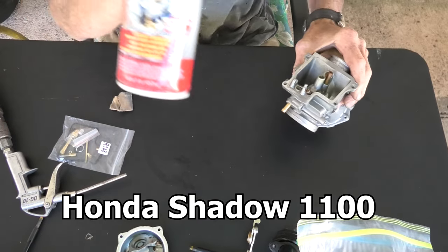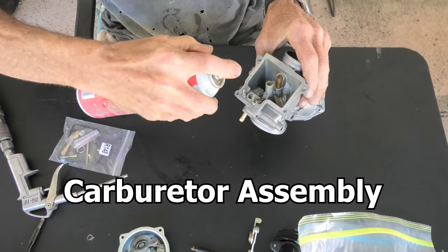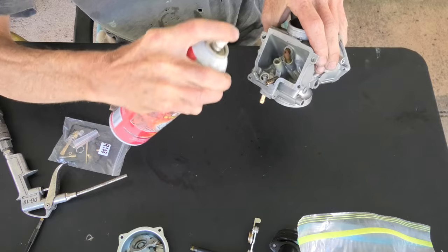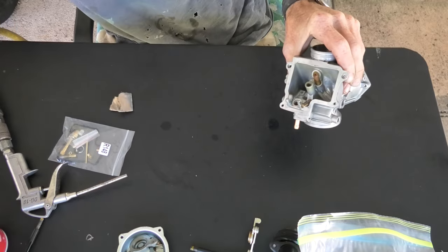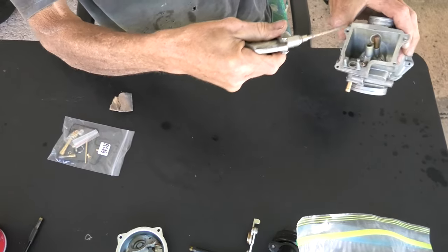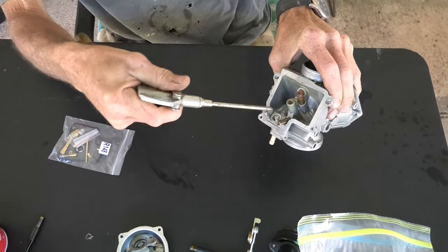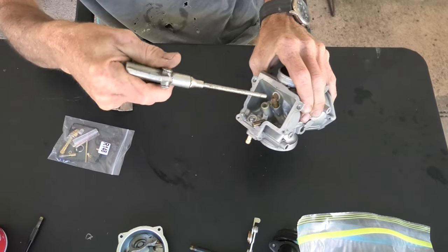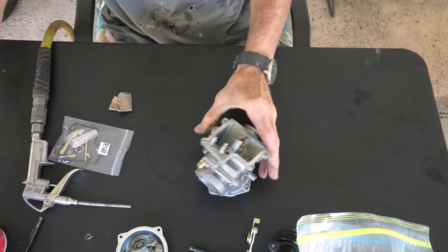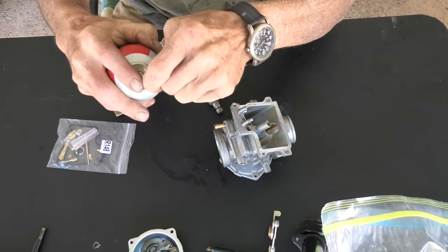Before we start putting this together, even though they've been cleaned with parts cleaner, I'll spray some carburetor cleaner in the passages and inside the carburetor just in case something got in over the time. It's been a day or so since I cleaned them, so we're just making double sure. Can't over clean. And now after I dry it, I'll take and grab the carburetor cleaner and put the little plastic nozzle in the end.